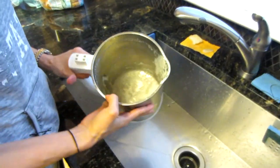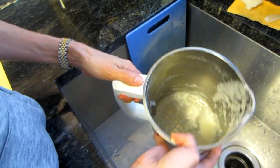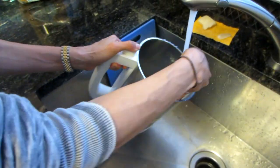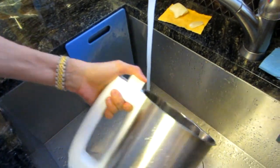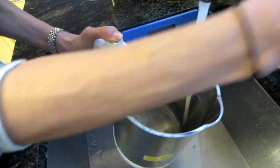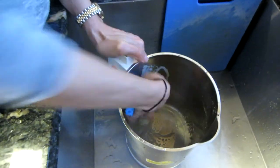Now I'll show you how to wash the strainer. Put your thumb over the holes, then wash it with soap, water, and a scrubber. As you can see, soy milk really leaves a residue on it, so you want to scrub it clean — it only takes about 10 seconds.